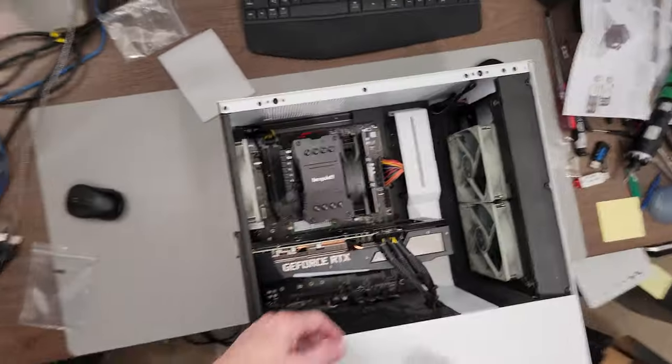Alright, so that's how you install a Be Quiet Pure Rock 2 onto an AMD AM4 or AM5 motherboard and CPU. Thanks for watching.